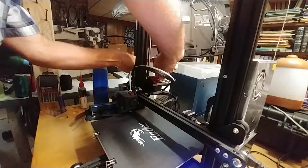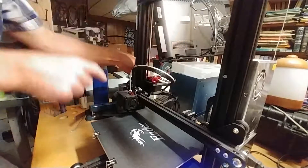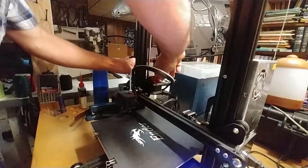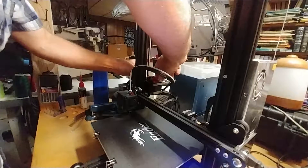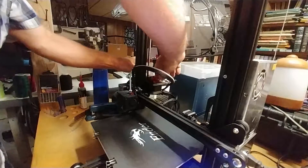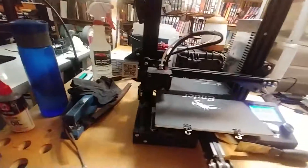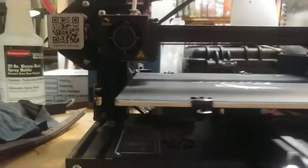Feed it all the way through until you hit the end. You can see it went all the way down, and I give it a good push to try and extrude a little bit out. I have it preheated right now, so as you can see, I just pushed some filament out — so now it's ready to go.